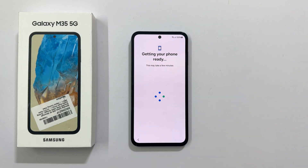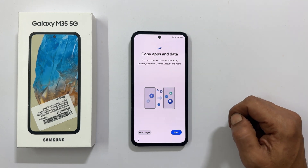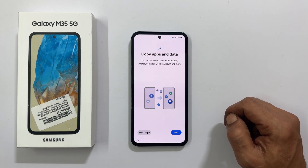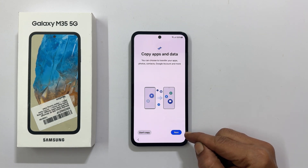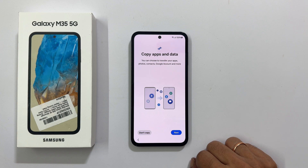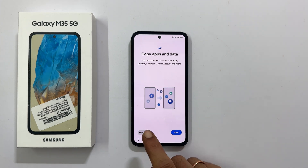Getting your phone ready — this may take a few minutes. Next is Copy Apps and Data. Here you can opt to transfer your apps, photos, contacts and Google account by tapping Next, or do it later. I will show that in my next video. For now, let me select Don't Copy.